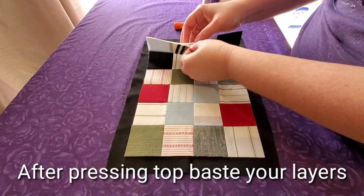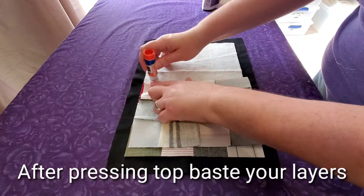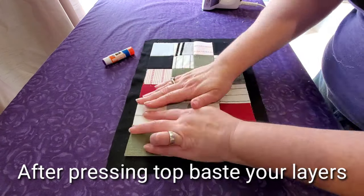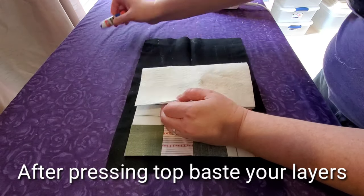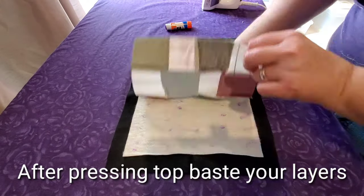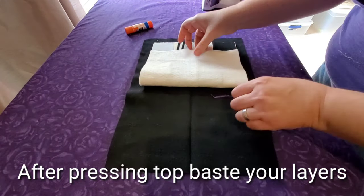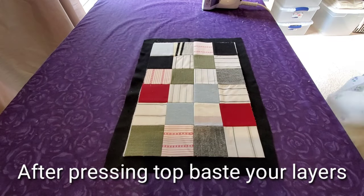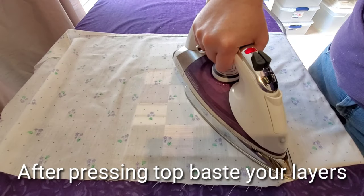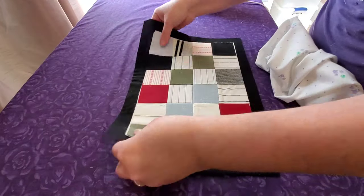Now we'll layer the mug rug. I have the top, a batting piece cut the same exact size, and the backing piece. I like to use a glue stick to baste my layers — you could use pins if you like — but this makes it quick and simple with no pins in the way. I dry the glue with a good hot iron and a pressing cloth over top, which protects your iron from any extra glue and protects your clothing pieces.